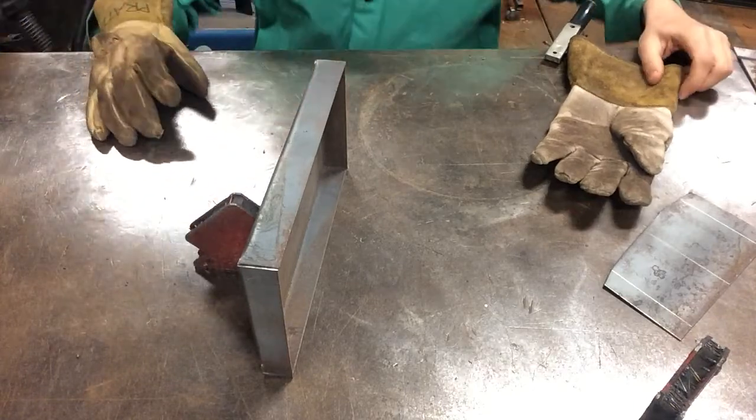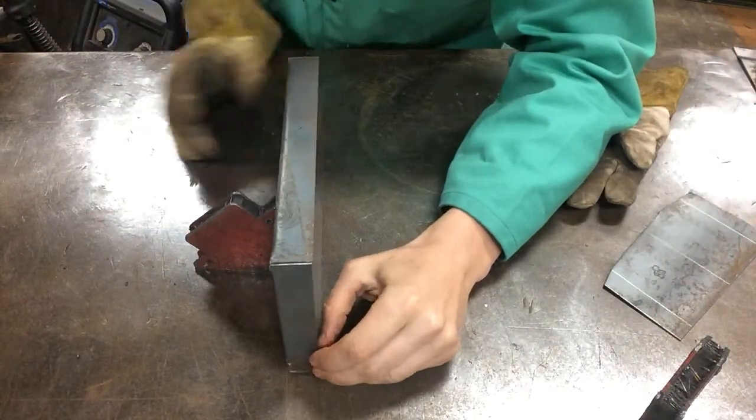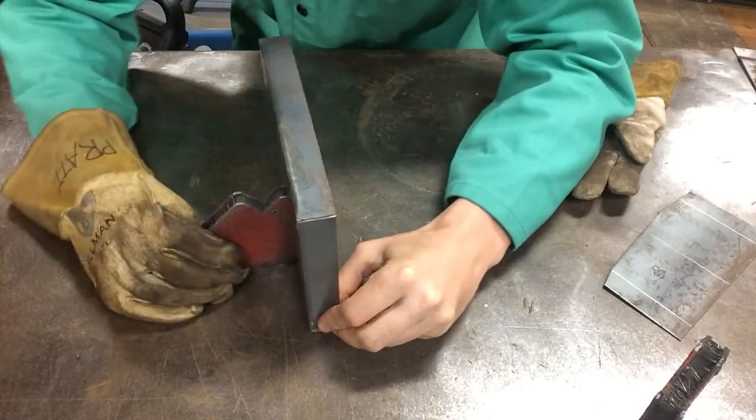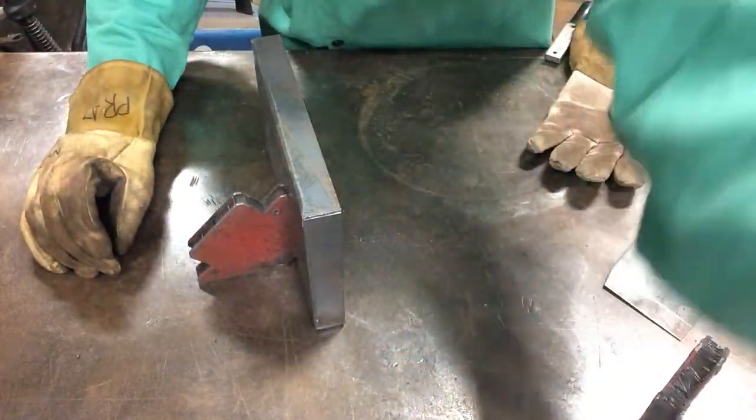We're going to put the welding screen on and make sure that this weld is centered so that everyone can see it. Welding screen on.